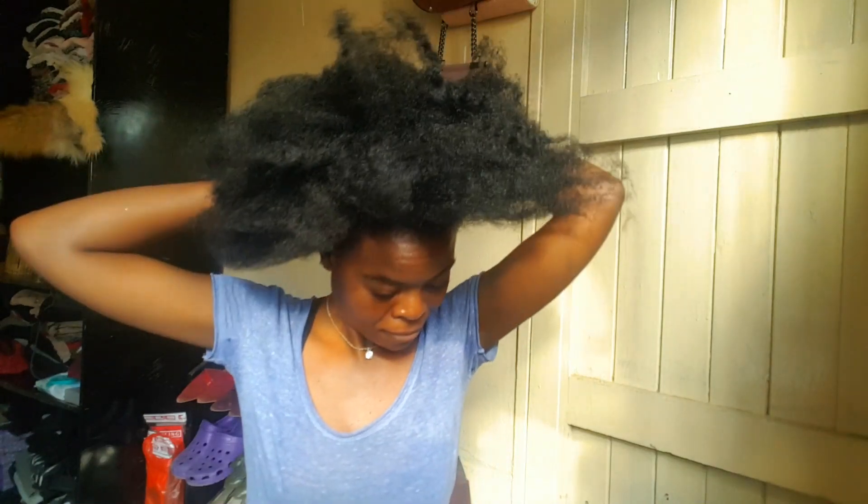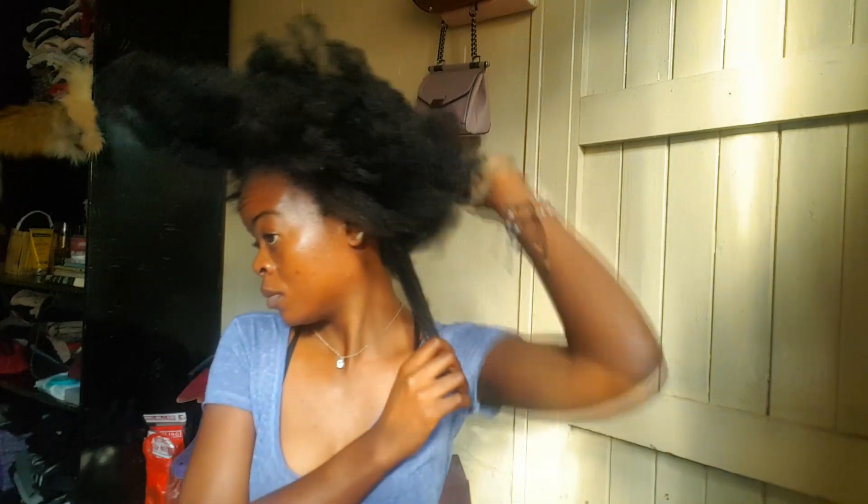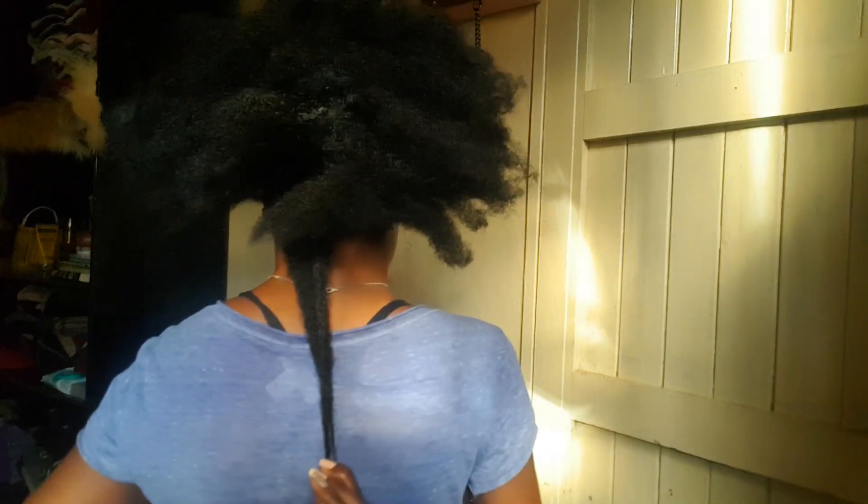Moving on to the back, you can see that I have retained at least bra-strap length, and that was my goal for 2018. We did have some mishaps and setbacks, but I'm still proud of where we are today. It's going to need some patience and time to get where we need to be lengthwise, but right now we're just focusing on health, minimizing breakage, and retaining as much length as possible.